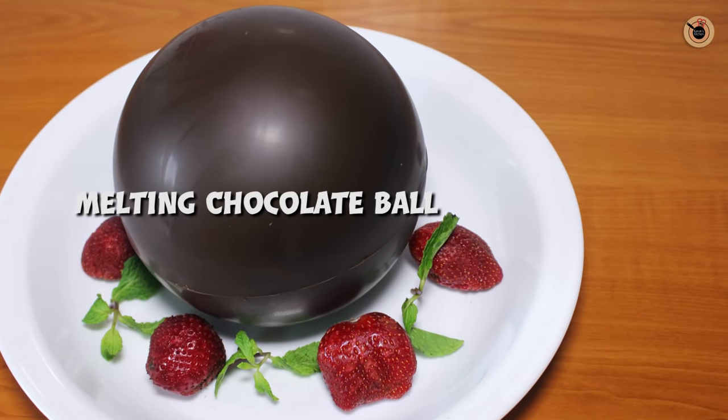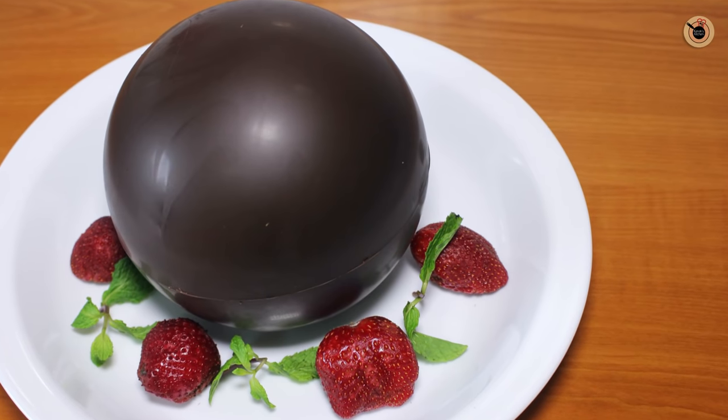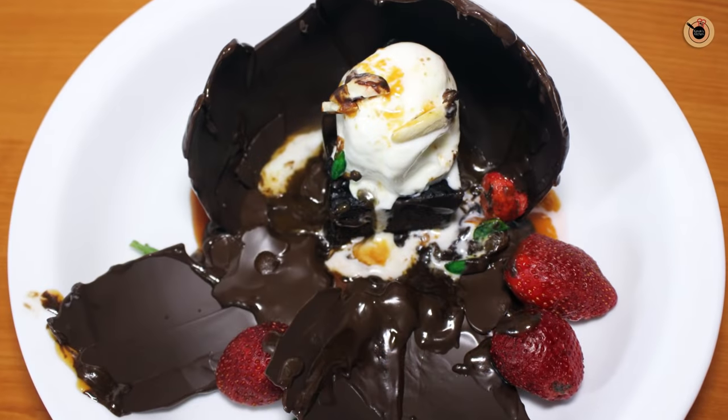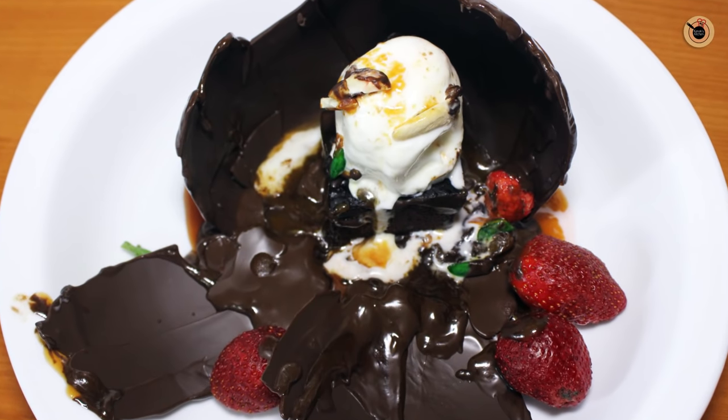Melting chocolate ball is a ball or a shell of chocolate which is melted by pouring a hot caramel sauce or chocolate sauce over it to reveal something good or a surprise inside. This chocolate dessert is completely mesmerizing and you can easily prepare it at home with only a few ingredients.